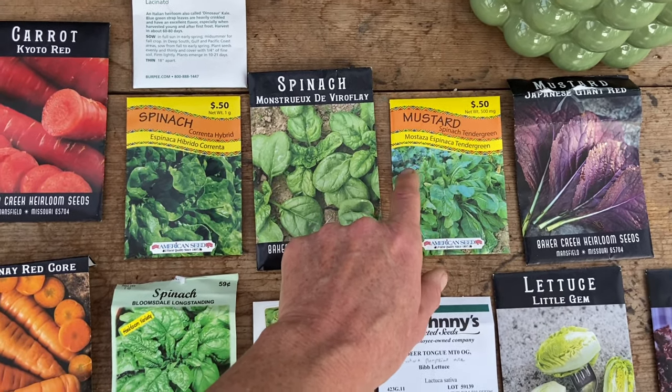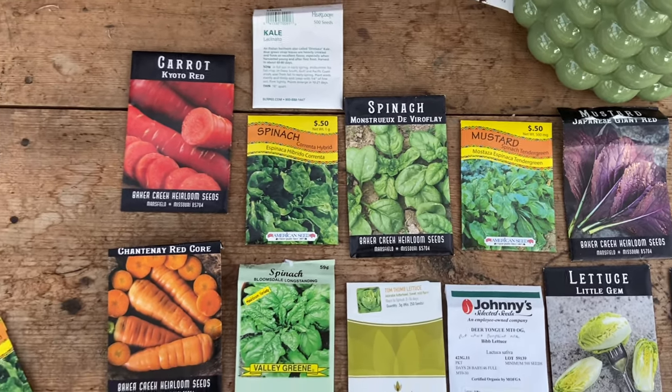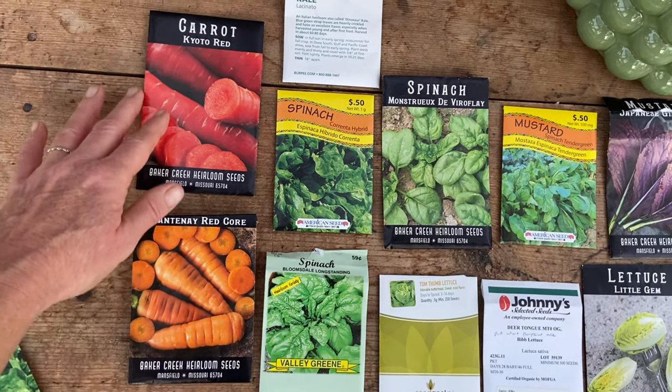It did so great, this was so easy. And the carrots I will do in grow bags in the greenhouse.